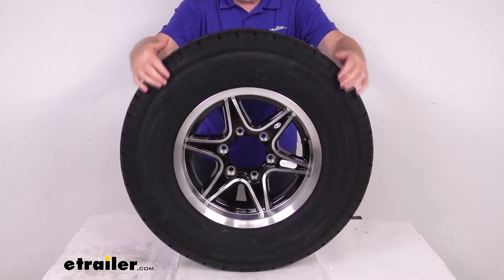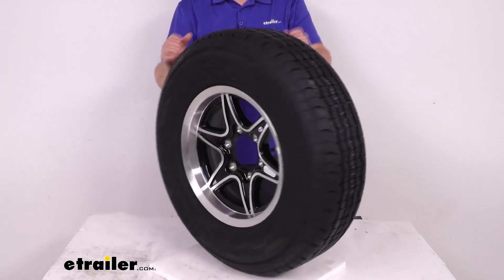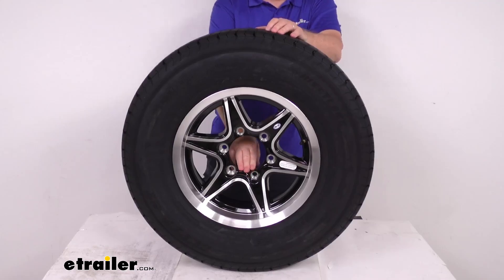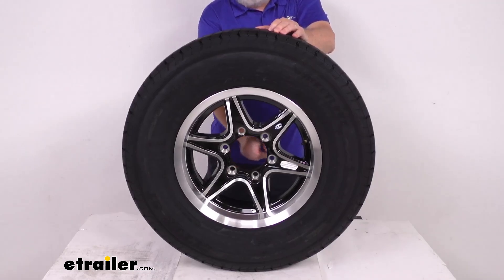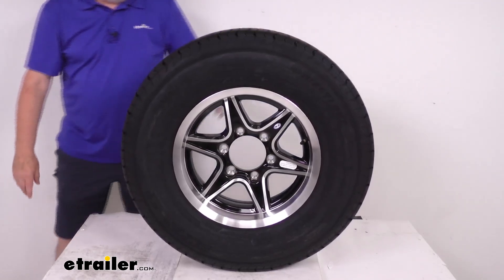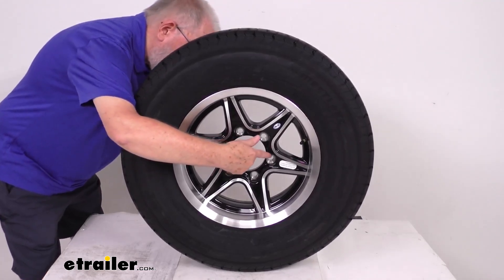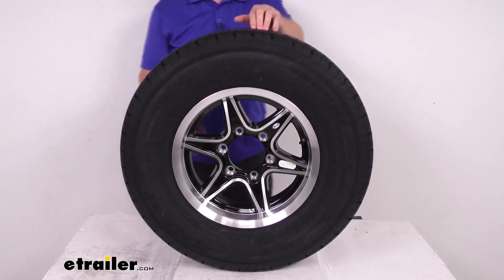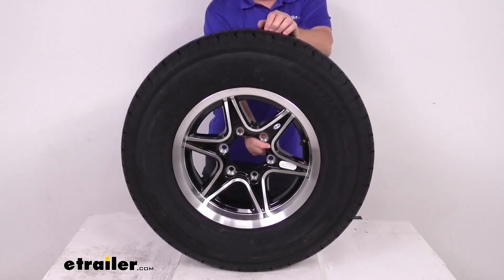A few dimensions on the wheel itself: the diameter is 15 inches, and the width on just the wheel is 6 inches wide. This wheel has a bolt pattern of 6-on-5-1/2 inches. To measure that on a wheel with an even number of lugs — like in this case 6 — it's simple because the lug holes are directly across from each other. Just pick any one hole and measure from the center of that hole directly across to the center of the hole right across from it. On this wheel it measures 5-1/2 inches, so it's a 6-lug 5-1/2-inch bolt pattern.